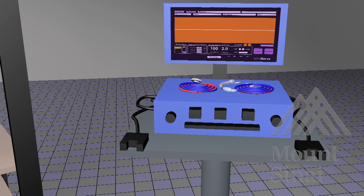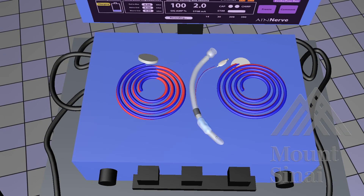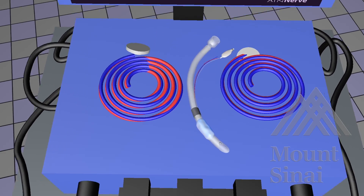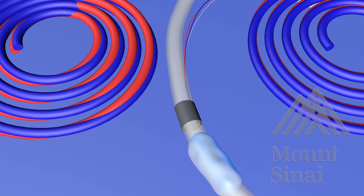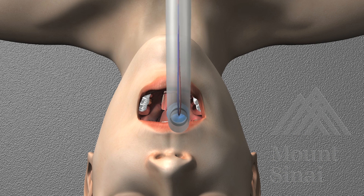We routinely use intraoperative nerve monitoring during this procedure to gauge the integrity of the laryngeal nerves during the dissection of the thyroid lobe. To set up the nerve monitor, we use an endotracheal tube equipped with monitoring electrodes. Insert the endotracheal tube in the usual fashion.